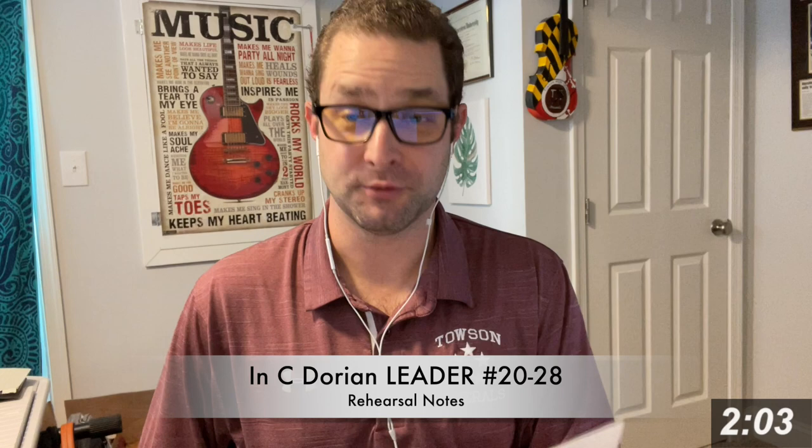All right, here we go with the final segment of NC Dorian, numbers 20 through 28. This is hard. It's really hard.